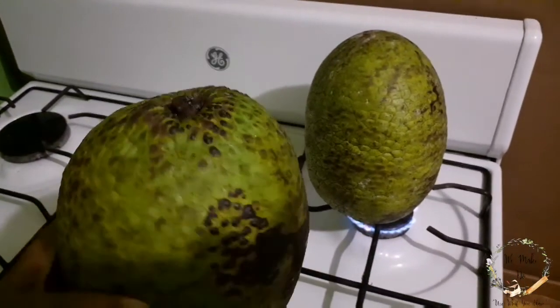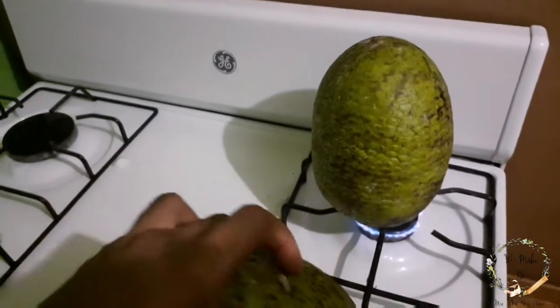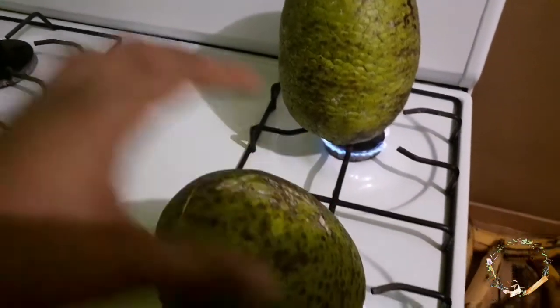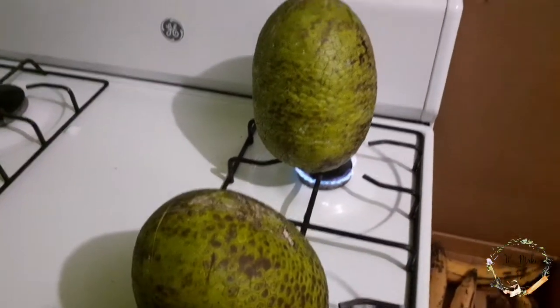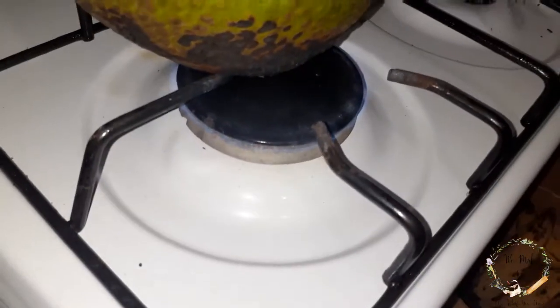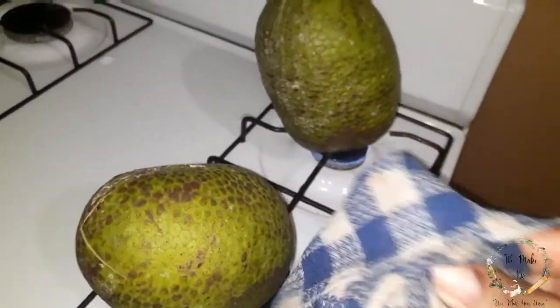This is how the breadfruits will look once they've been roasted and the flame touches the skin. See, the flame is very low — you can barely see it — because you don't want the skin to get burnt.